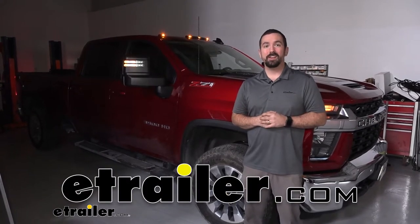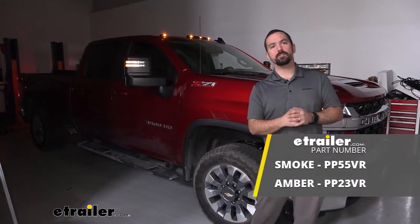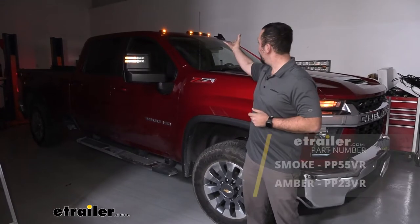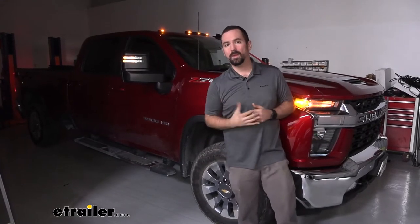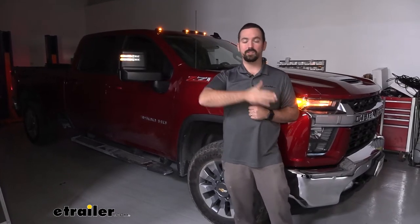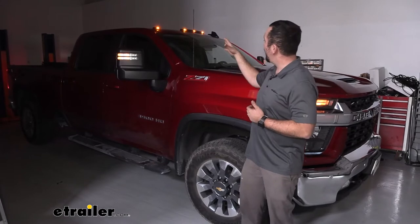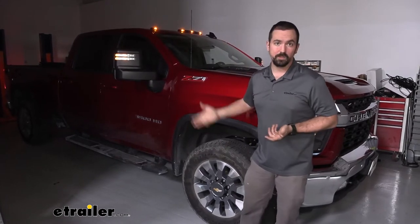Hello neighbors, it's Brad here at eTrailer. Today we're taking a look at the Pacer Performance LED cab lights. These are designed to mimic the OEM look of the 2015 to 2019 GM trucks, which is why they have a similar look to ones you'll see on the road.